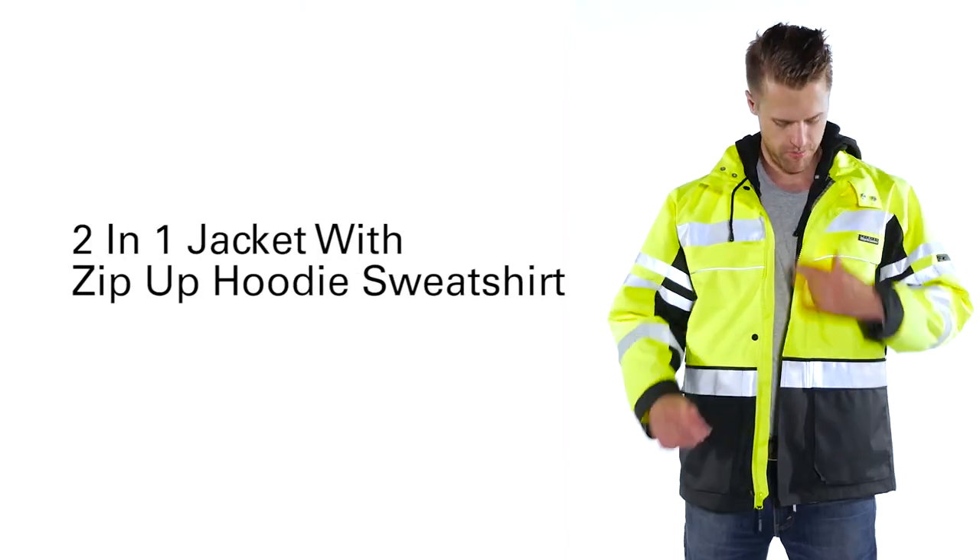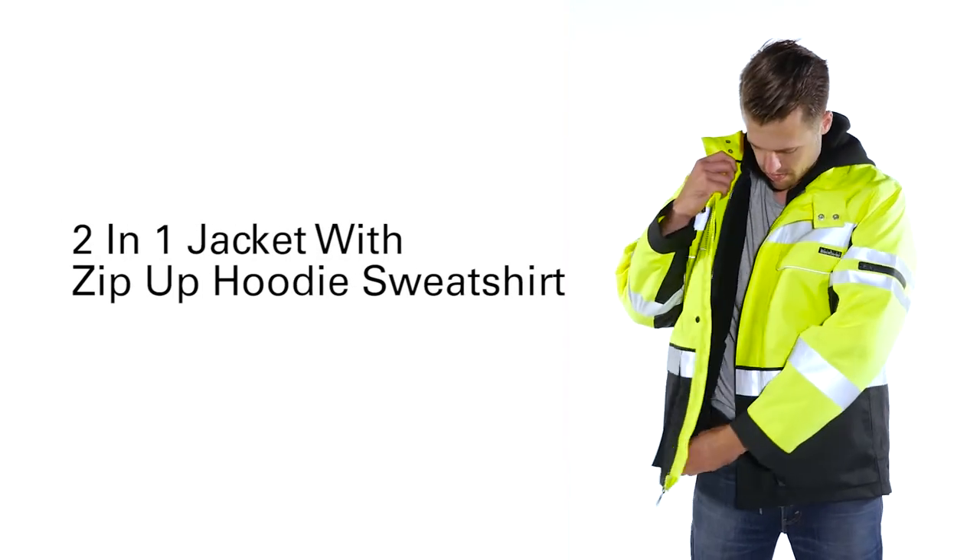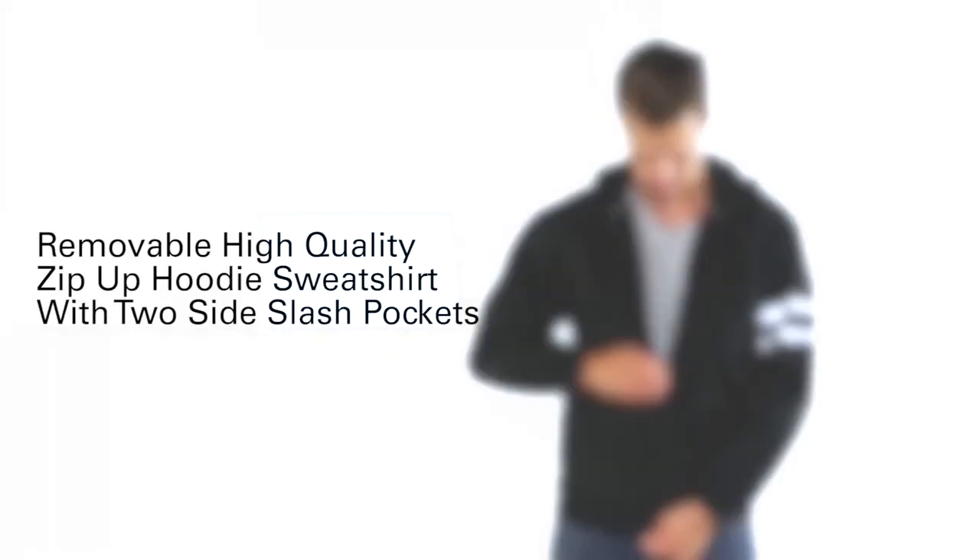Last but not least, the jacket has a removable black heavy-duty zip-up hoodie sweatshirt with slash pockets.